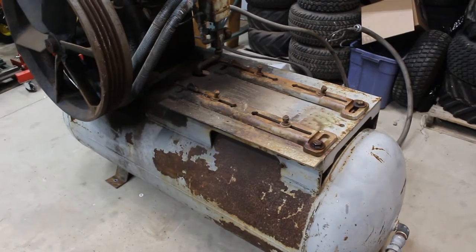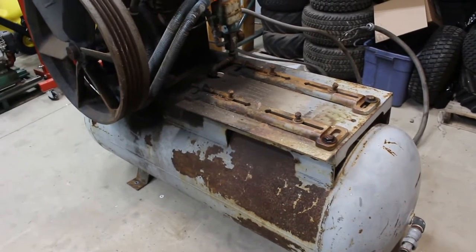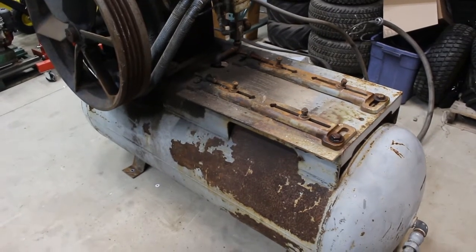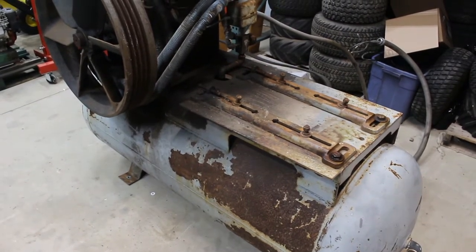We're supposed to get some snow tomorrow, so I needed to get the tractor out anyway so I could go back to the concrete pad where I keep the snow pusher and move it up forward. So yeah, got the electric motor off — I think that's where I'm going to stop.